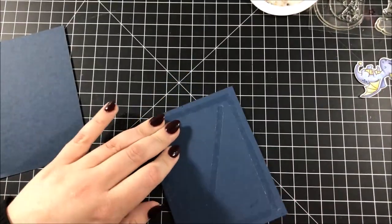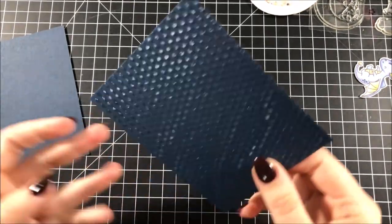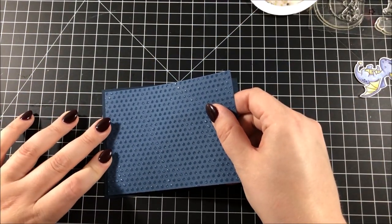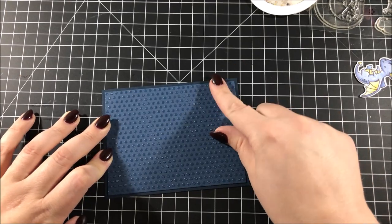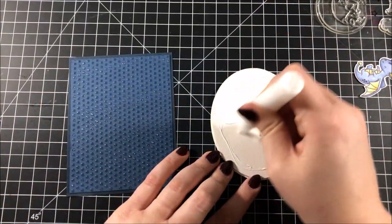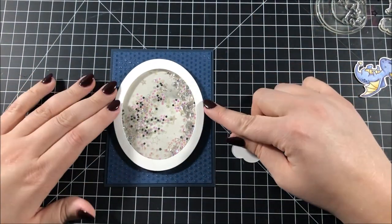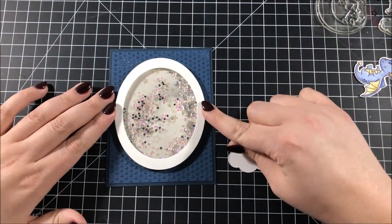At this point the texture paste panel was dry and you can see all of those clear circles on it — it creates a really nice texture. I'm adhering that panel onto a piece of Gina K Designs in the Navy cardstock cut to A2 size, and then I used my connect glue to adhere the shaker onto the front of that entire panel.